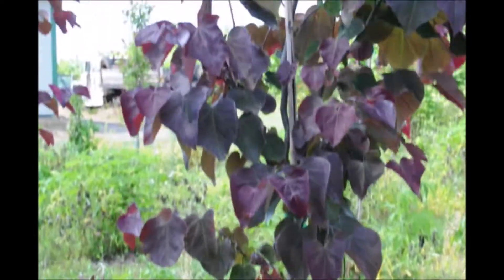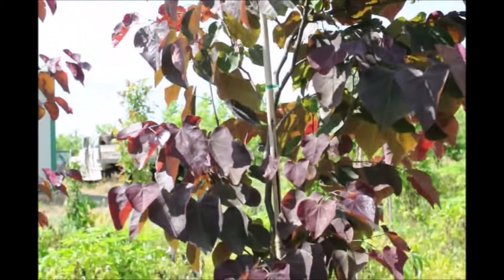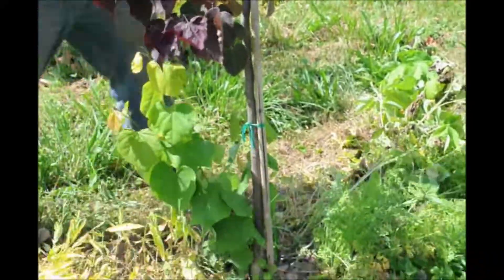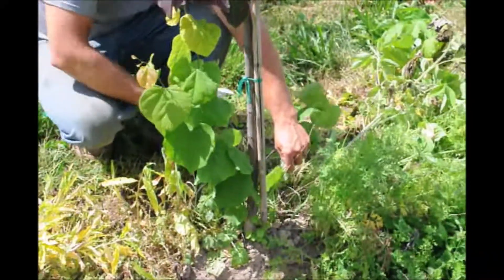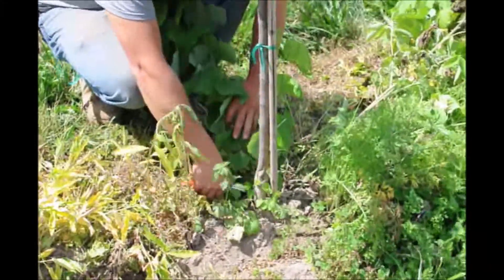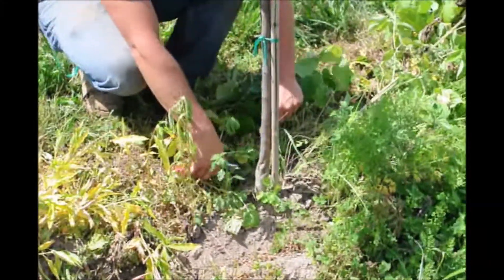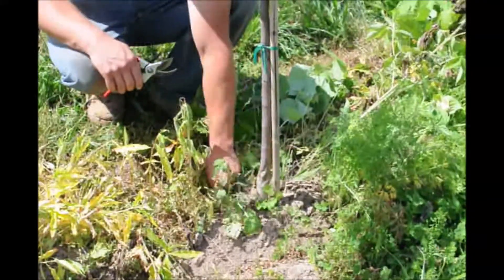We want the rootstock to be solely supportive of the scion wood, or whatever you're trying to graft on top of it. So we're going to take our pruners and we're going to prune off — you can call it suckers coming up from the root system. And you're pretty much good to go.